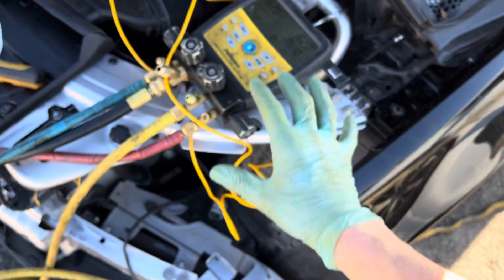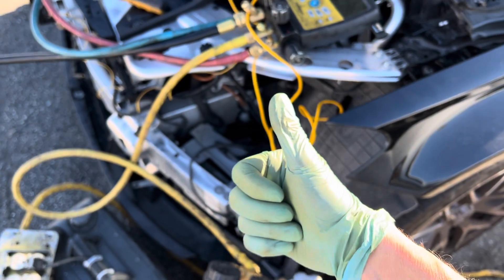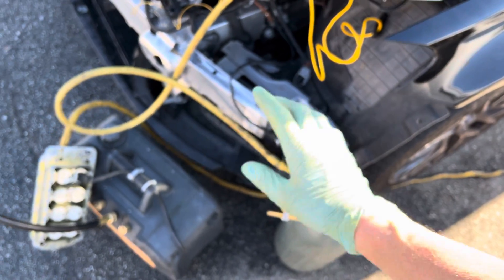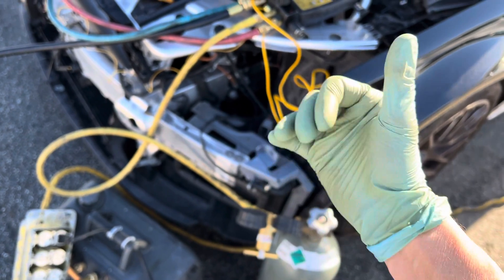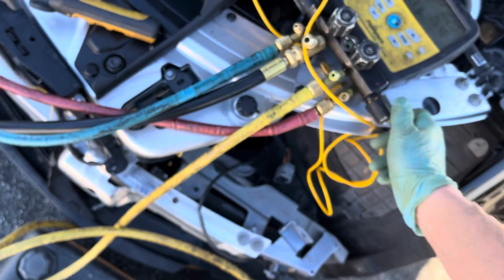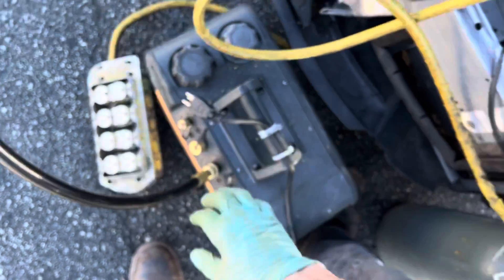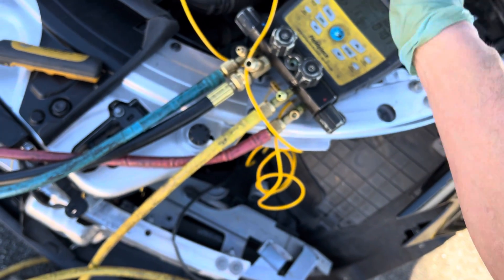That's it on this high pressure nitrogen leak decay test — holding steady, I'm going to give their repair a thumbs up and move on to the next step. Now I'm going to bleed out the nitrogen. People have asked what you do with the nitrogen — do you recover it, is it hazardous? No. Nitrogen is what we breathe. I'm shutting off the high side since I put the nitrogen in through the high side.